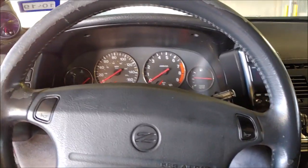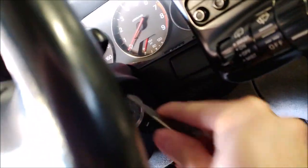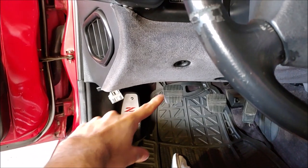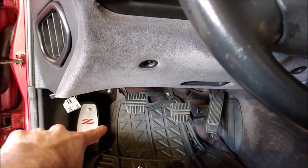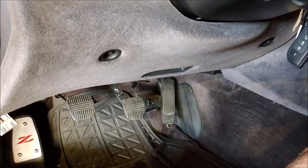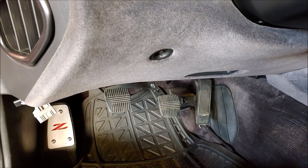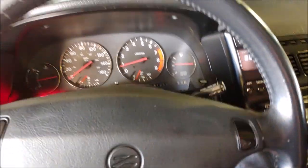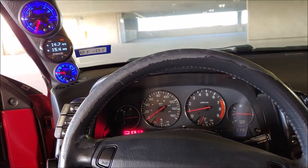One thing Rick had to do when he was installing the alarm — he had to bypass the switch that engages whenever you put in the clutch pedal. So when we start the car remotely, I don't have to press the clutch pedal. I'm going to put it in neutral and start it with the key. Yeah, that was bypassed during the installation of the alarm.